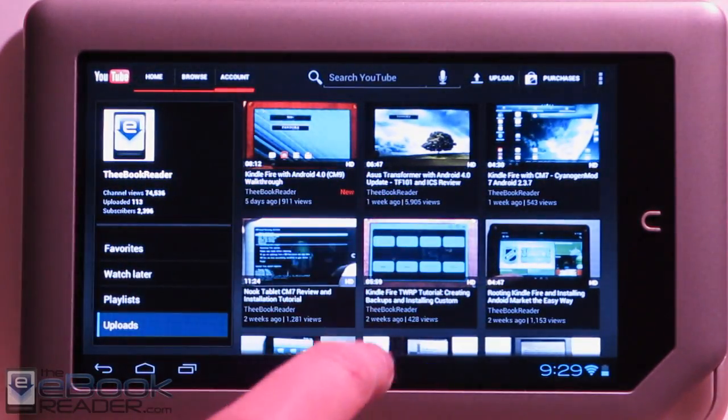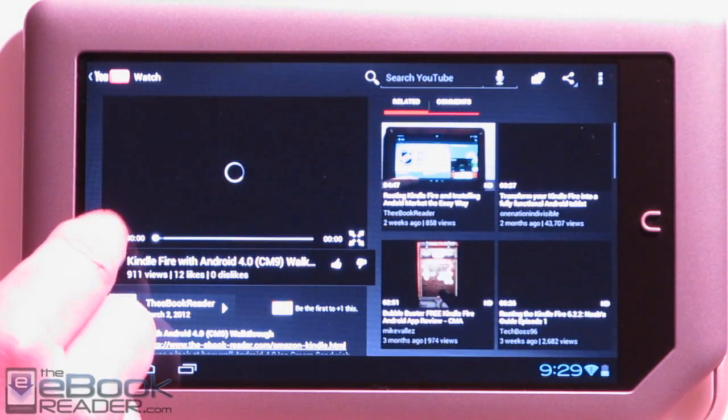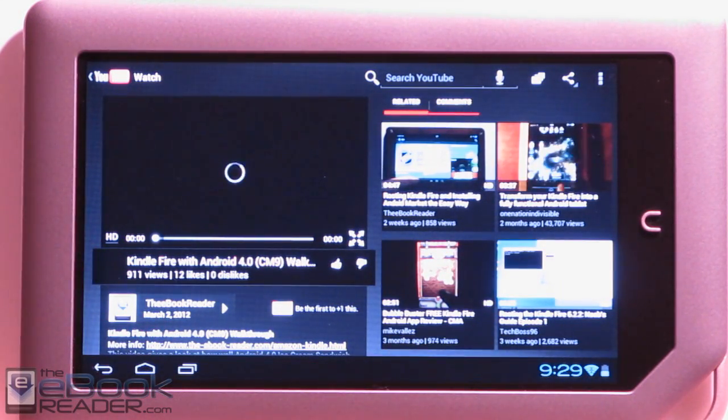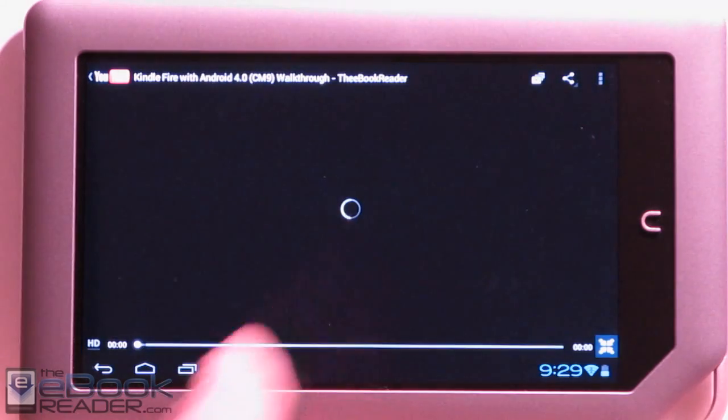I'll show you Android 4.0 on the Kindle Fire. You just got to hit HD off, and then it will go ahead and run pretty well once it loads.